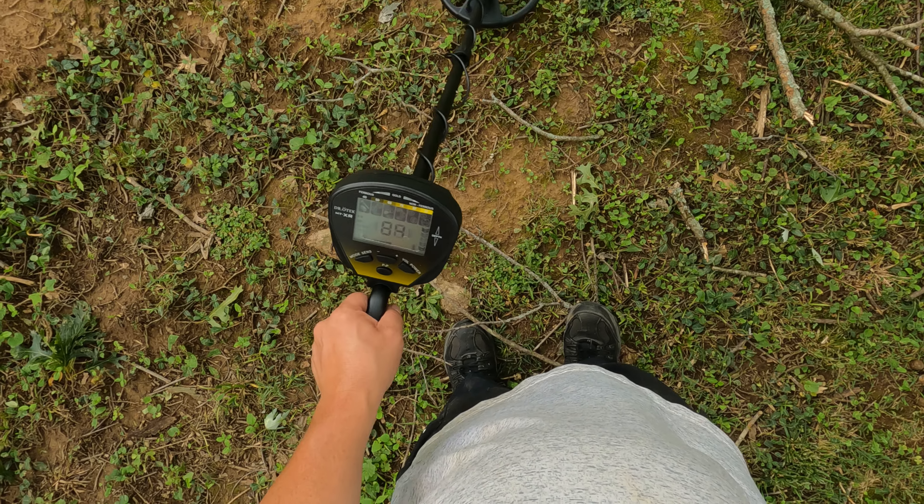So in pinpoint mode, when you're on it, you go over the target and you get the bars moving closer to the PP. So far, that's a good target. Don't have a shovel on me to dig with, so we're not going to dig it. I wanted to take a quick test and let's just see how it hears a quarter and how well it pinpoints it. Pretty dang good — right on top of it right there.